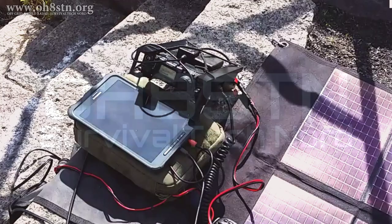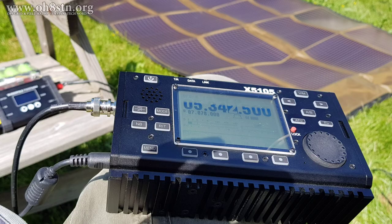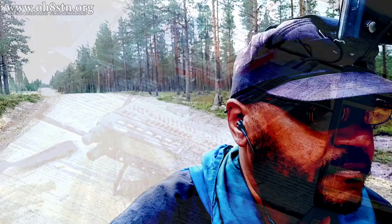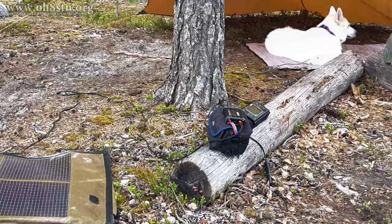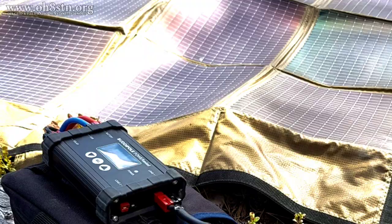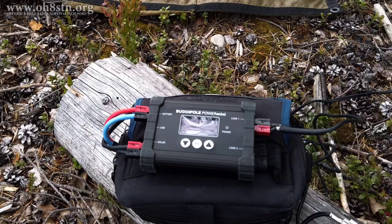Powering up a QRP station in the field is pretty easy, but keeping it powered up for an extended period of time is quite challenging, as is keeping a QRO station up and running for an extended length of time. We can further complicate the issue of powering our stations in the field when we decide to operate on foot. This is the point where we begin to understand the importance of lightweight portable power — both solar panels and our battery storage systems.